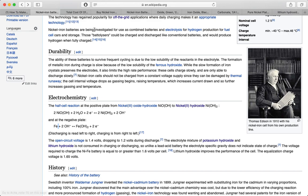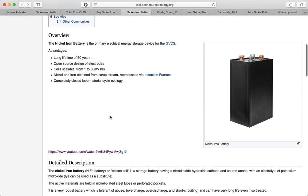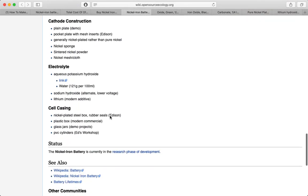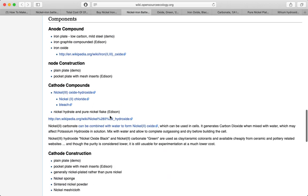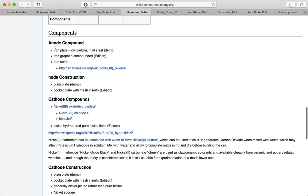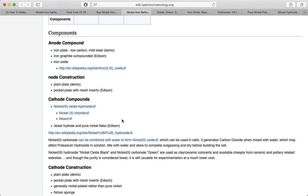So what about the little bit more exotic stuff? Here's a more in-depth listing of what we actually need. In particular we need some iron oxide compounds. We need nickel — either nickel oxide hydroxide or something similar in that chain, and I'll go into that in a little more depth in a minute. We also need some pure flake nickel.